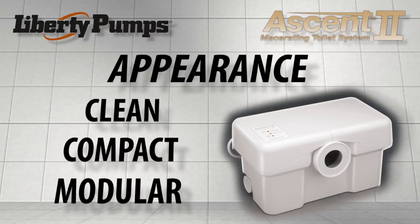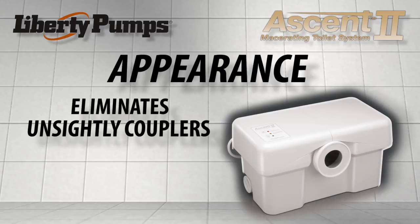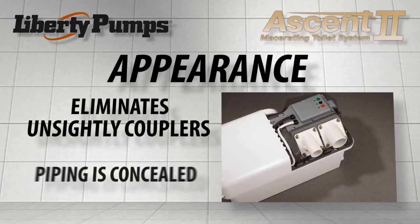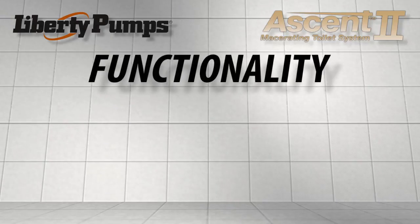Clean, compact, and modular. The new Clean Connect seal system eliminates unsightly rubber couplers for connecting the toilet to the macerator box. Rear-exiting discharge and vent connectors conceal piping when exiting directly to a wall.